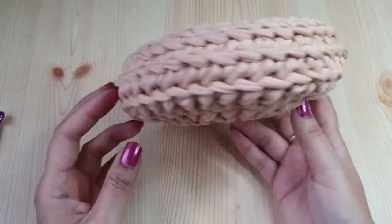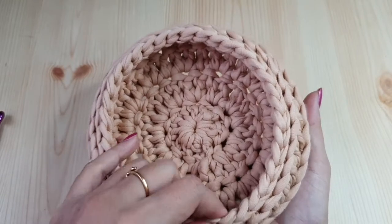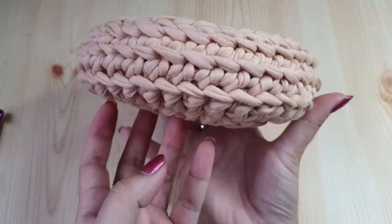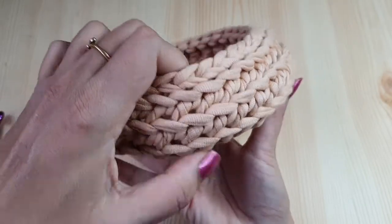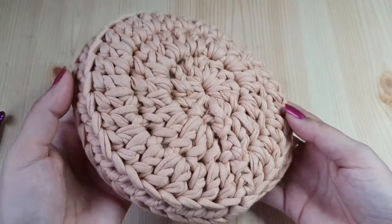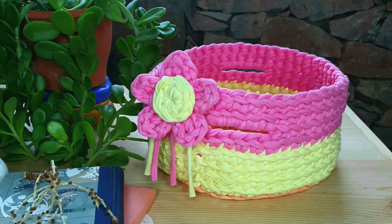That's it — you are done with the basket! Just shape it slightly if required, especially if it is distorted at any place. Here is another sample of a basket made with t-shirt yarn.